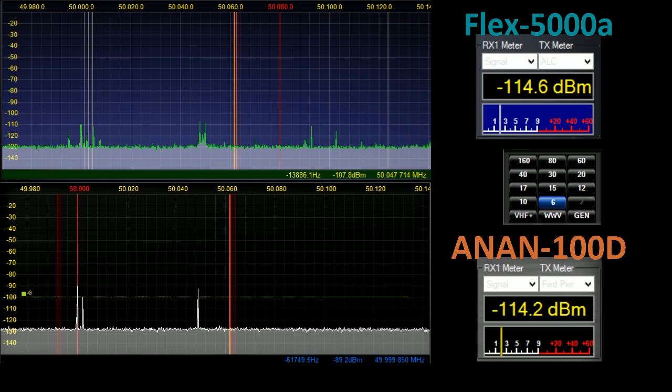SDR by its nature has fairly wide filtering at the front end. If you have seen my video for the Flex 5000 where I demonstrate the HEROS preselector, you will know that one of the issues which afflicts the Flex is if you have a long wire antenna. The Flex's front end is beset by very strong HF broadcast signals, and those signals confine their way as images into the pan adapter and quite often even into the demodulated audio.